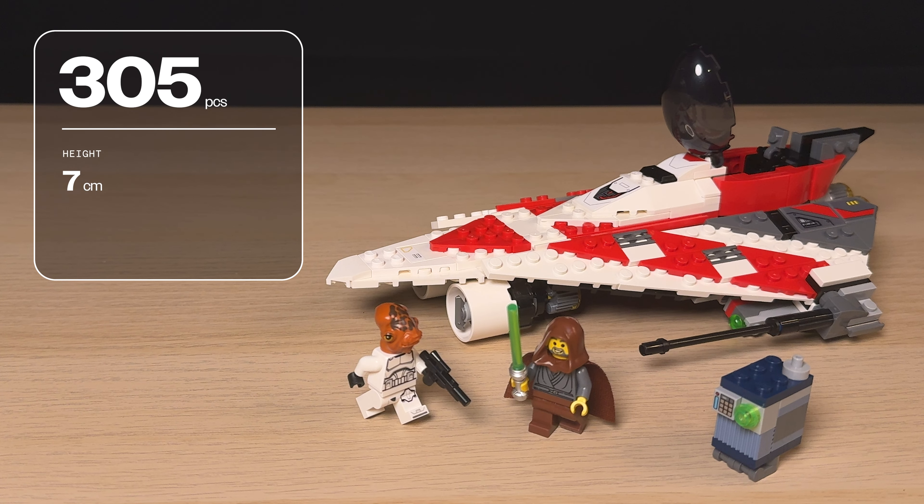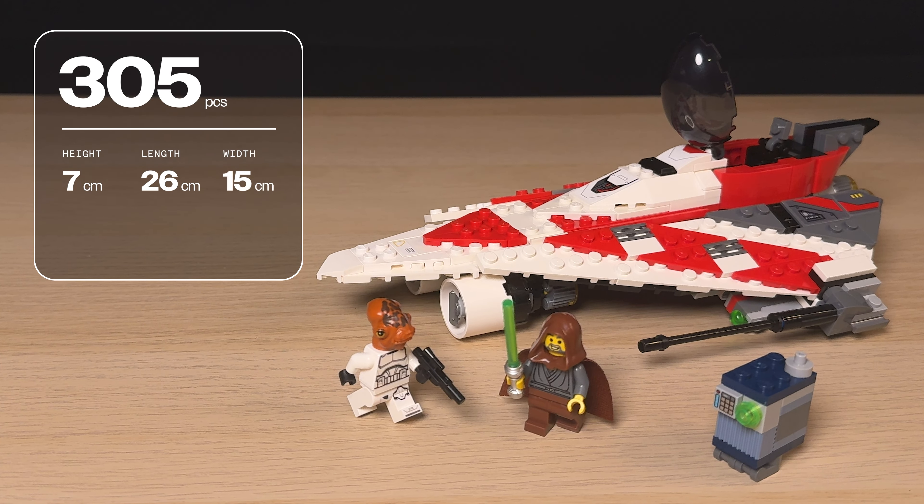The completed set measures over seven centimeters high, 26 centimeters long, and 15 centimeters wide, and it's an 8+ set. Let's take a look at Jedi Bob's starfighter first, which is a familiar-looking ship with a very nice red and white paint job.